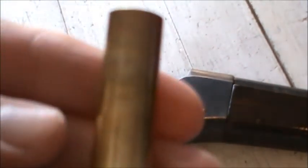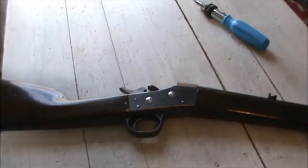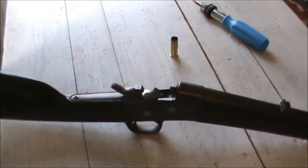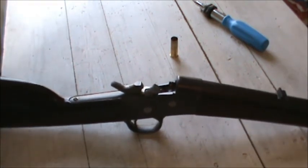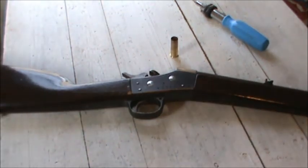I made these cartridges up the other day and fired them — they work great, no extraction problems or anything. I'm really happy with it. If you can get one of these, you could put tang sights on it and they'll probably shoot pretty much as good or better than a lot of the replicas or reproductions you can buy now.